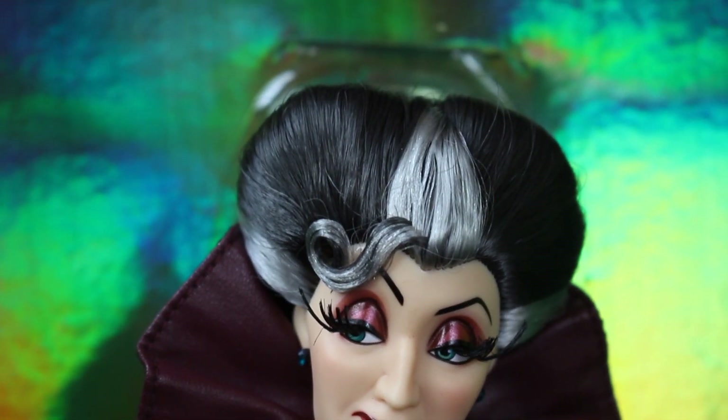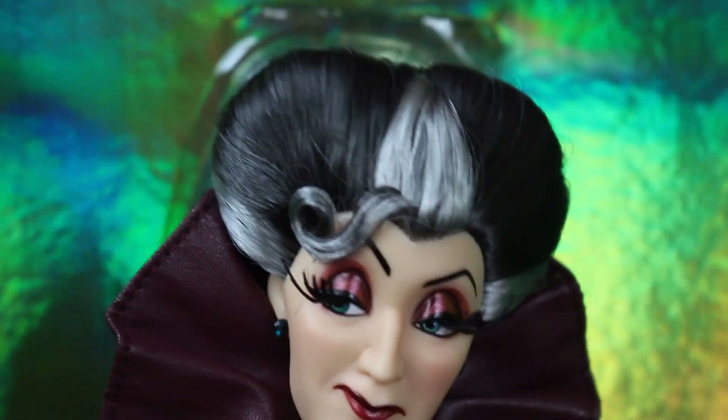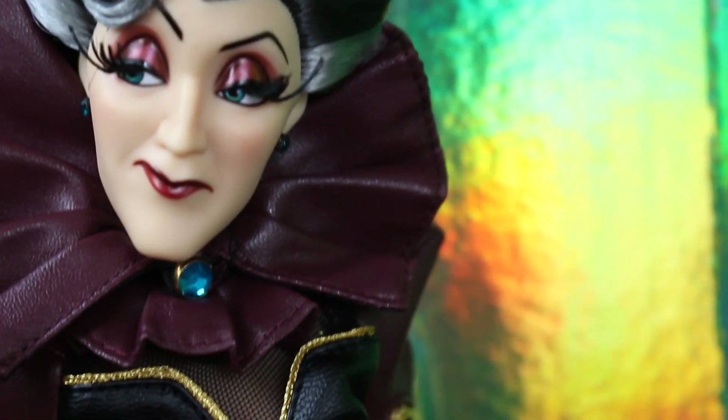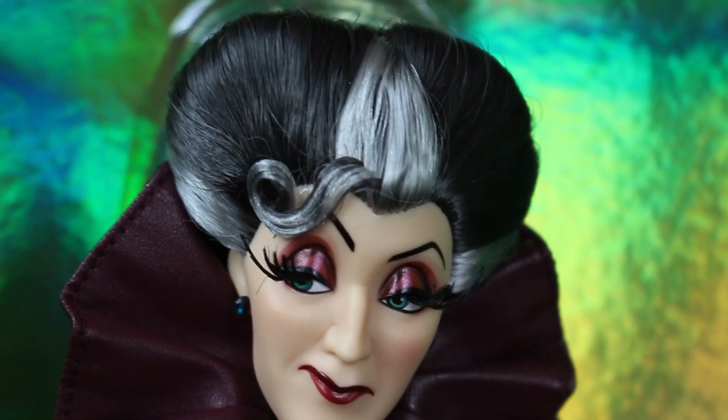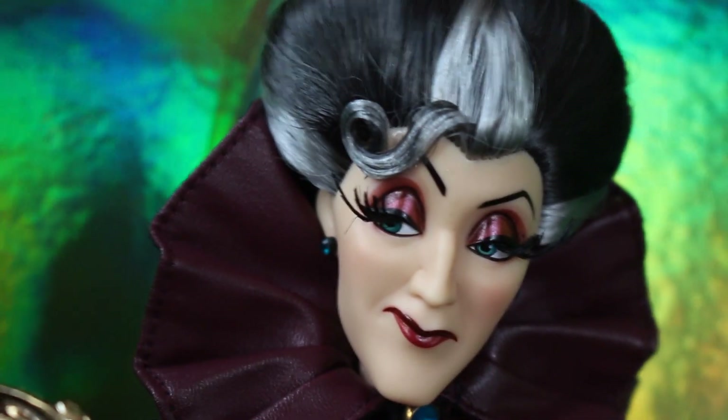Her hair is the darker grey, the lighter grey, the white — all mixed in one, with multiple hair fibres. It is that perfect shape as it is in the film with a perfect curl in the front. I just think they've done this doll so much justice. She is amazing, I love her.